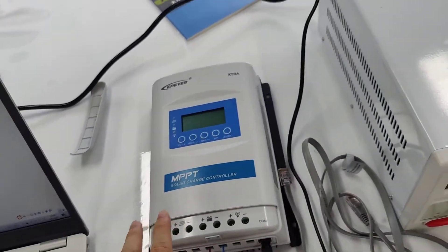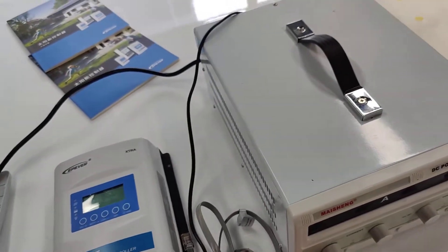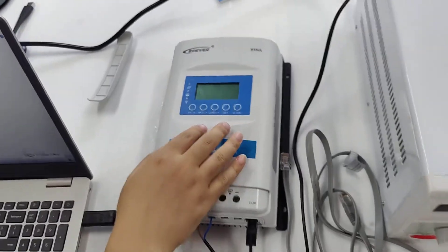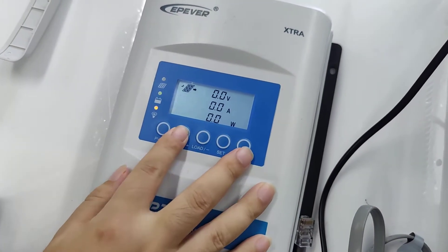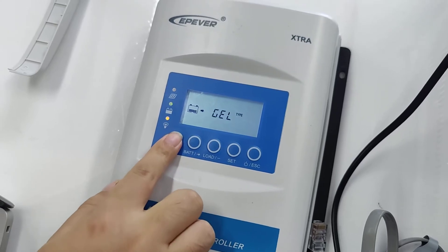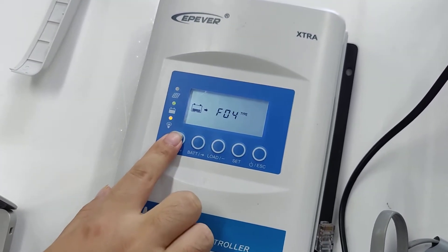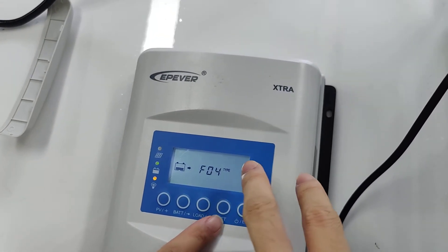The upgrade process is now finished. This is the LiFePO4 lithium battery option shown on the screen.